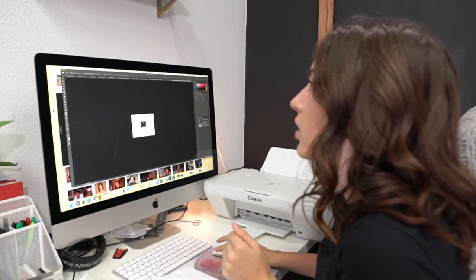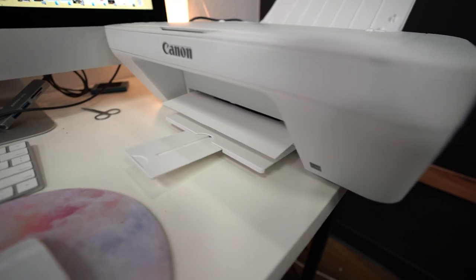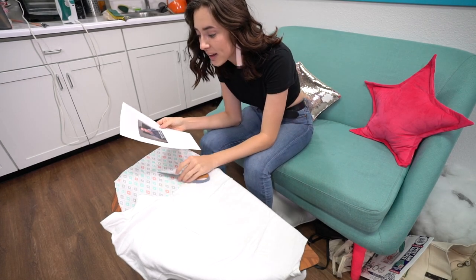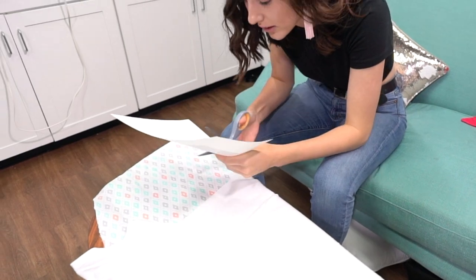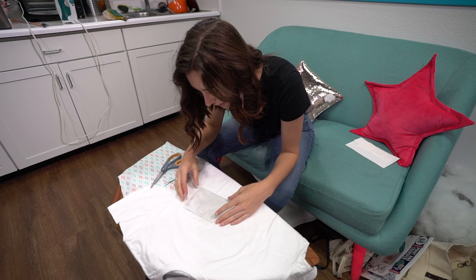Once you've flipped it, you're all set. It's time to print this. Let's see if this comes out printed on the right side. Yes! Now I have this set up and I am going to cut out the image very carefully. Let's kind of size this up. Okay, that's pretty darn good.